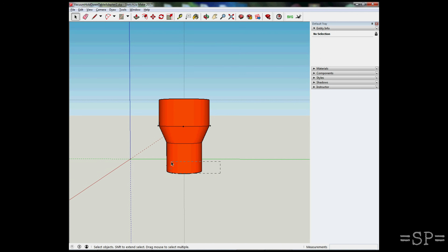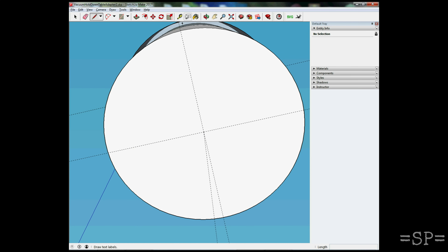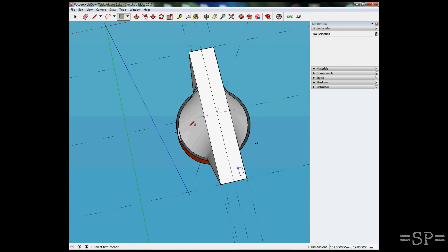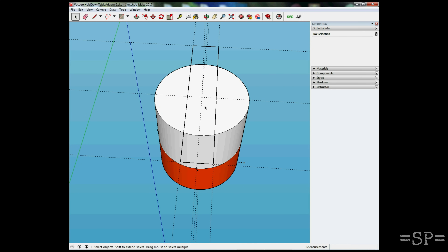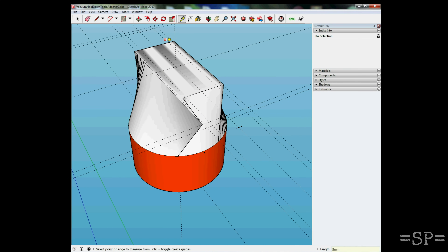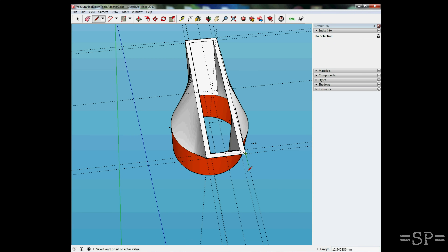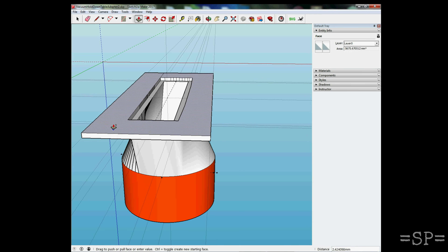I needed a way to hook up my shop vac to this, so I pulled up an old adapter I had for my shop vac to go to my miter saw. Because I knew that fit on the end of my vacuum, I worked on pulling that in so it would actually match up with the shape of the hole I had just cut and the height of the table. We're using SketchUp here — it's a nice tool, and it was really good when we first started with 3D printing. I know a lot of people have moved over to Fusion, but it's kind of still my go-to. It's easy to use, and that's the little flange we designed.